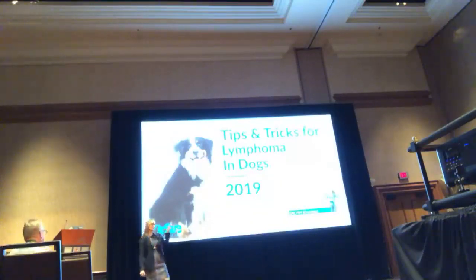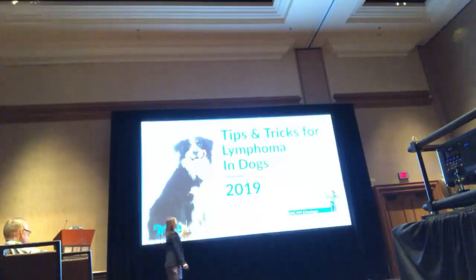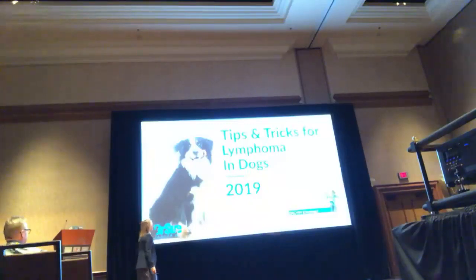This morning we did cancer clip notes, and I did lymphoma in 10 to 15 minutes. So we're going to try to dive in a little bit more deeply into canine lymphoma. I've done this lecture as a two-hour lecture, and I could spend four hours going through lymphoma, so it's still hard to get everything in in 50 minutes, but I'm going to do my best to really hit the highlights and make it very practical for you in practice.